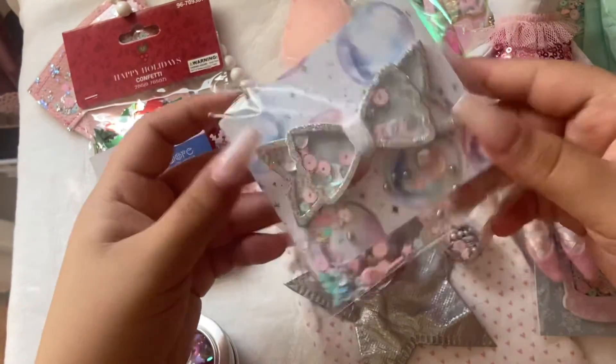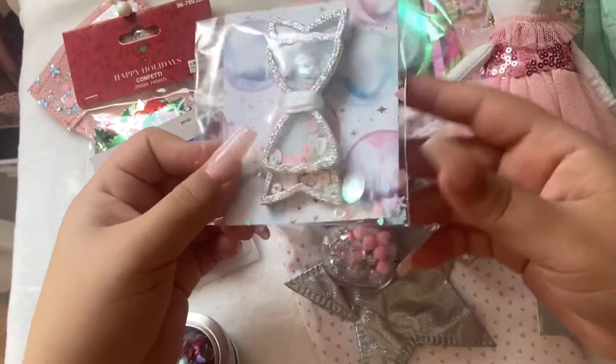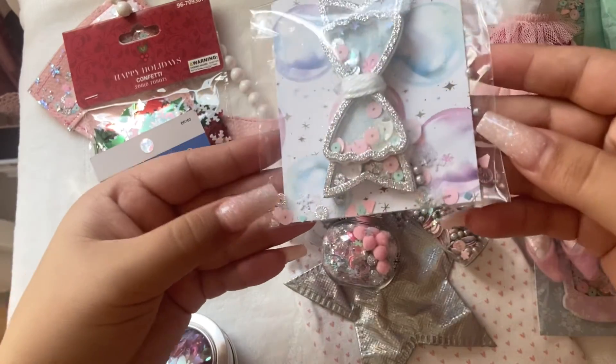There's these shaker bowls, and she packed them on paper and gave us a little extra sequins on there.